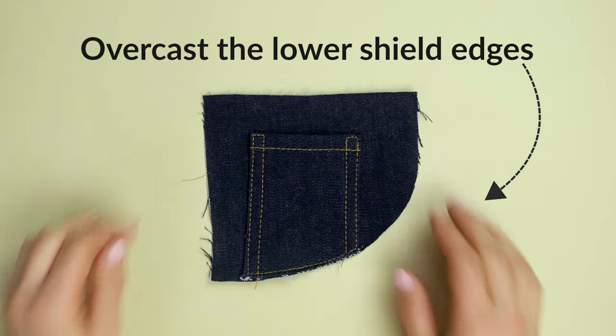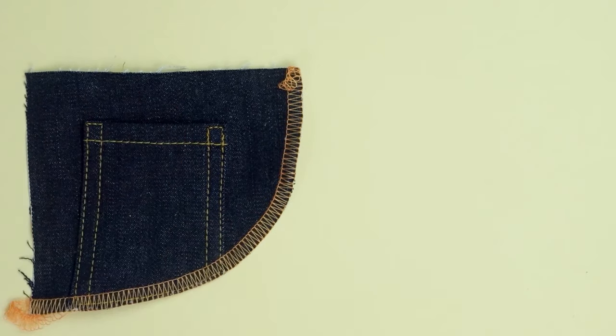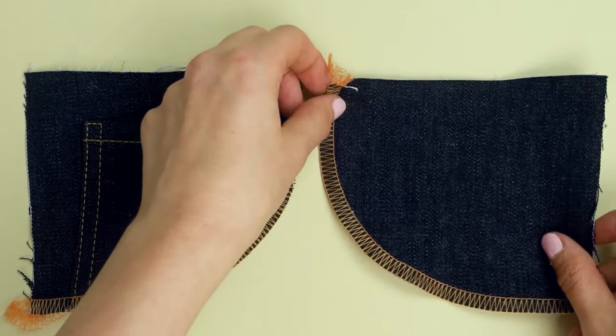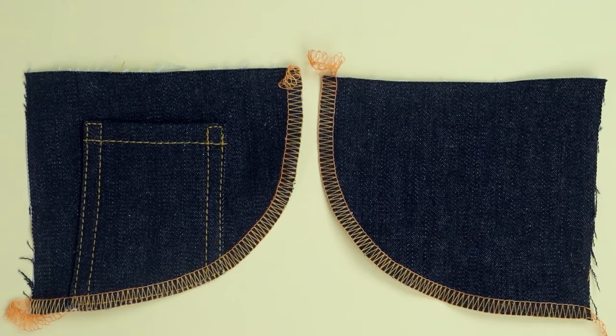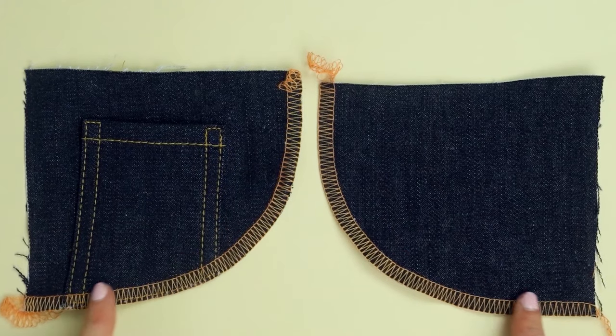Now overcast the lower edges of the shield. Use a three-thread wide serger overlock stitch or a sewing machine overcast stitch. You can also fold and press the edges instead of overcasting, but that will be a bit more of a bulky solution.